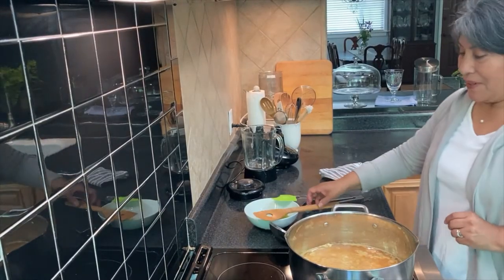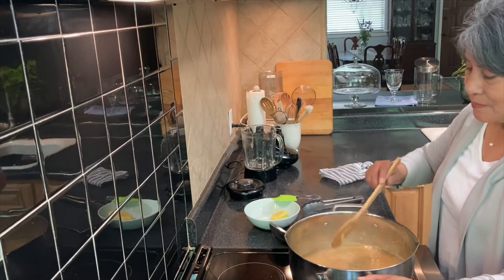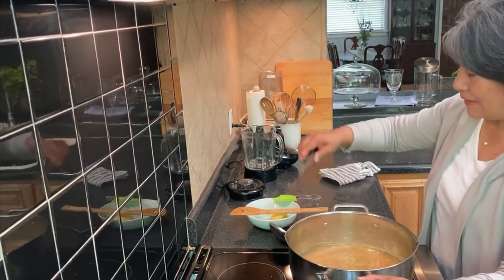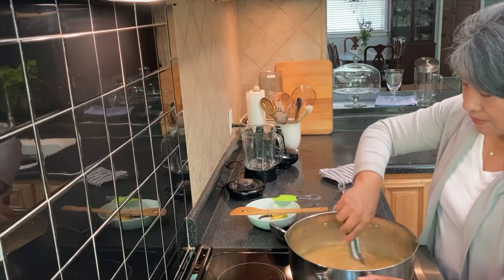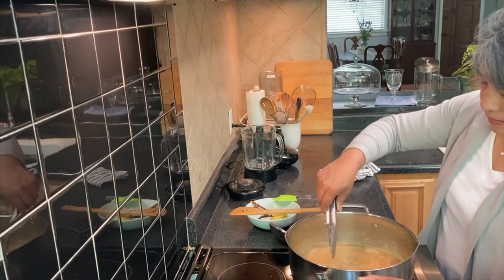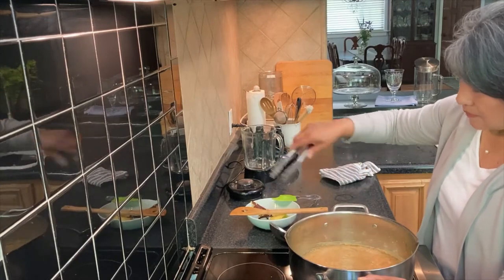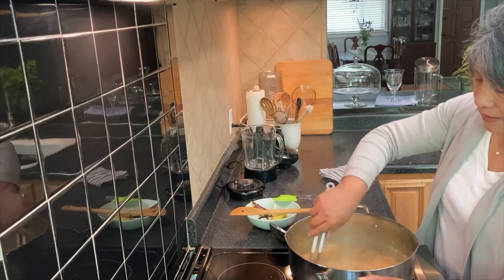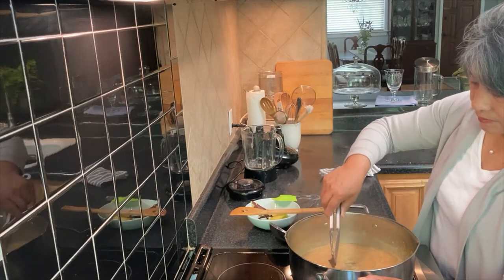My friends, it's done. Look at this — it's yellow. I'm going to take out the cinnamon like that. The cloves are kind of hard to find, but they are big, so it's easy. Just five or four cloves. And the cinnamon — three, four. All right.